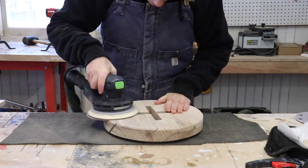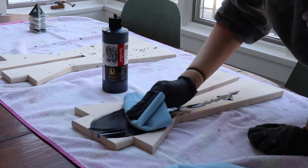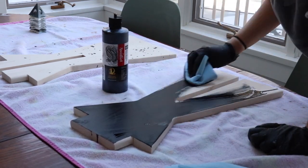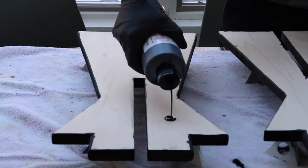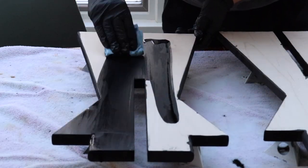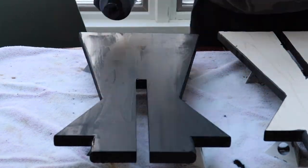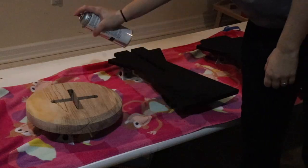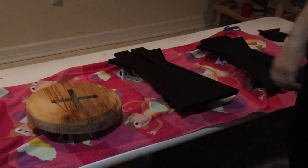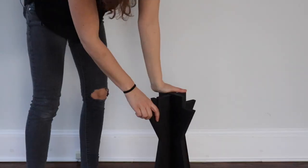I sanded everything up to 180 and prepared it for finish. I decided to finish the maple using india ink — this stuff is water-based which means you need to raise the grain before you put the finish on: you wet it, then sand it to your final grit again so you don't get little fuzzies. This is more like a dye than a stain so it soaks into the wood and does not sit on top, and you can still see all the grain — it's really cool looking. Then I sprayed on a couple coats of satin lacquer and it was done.